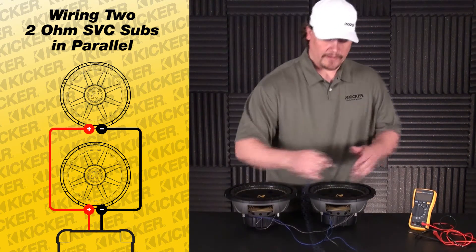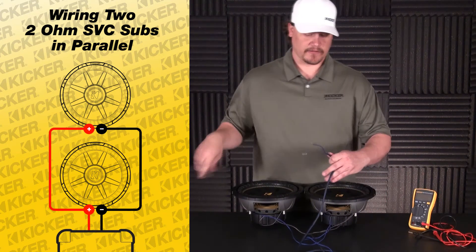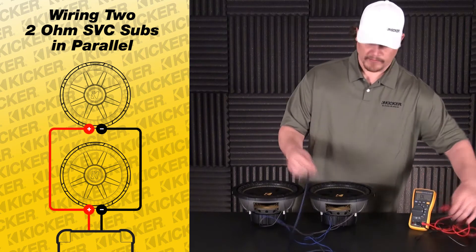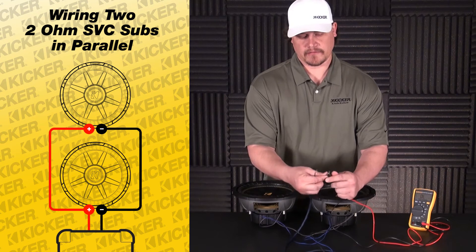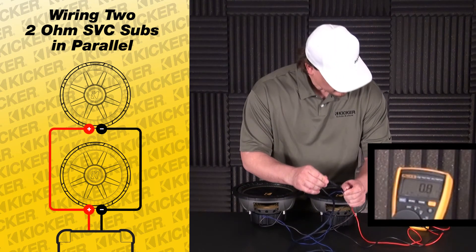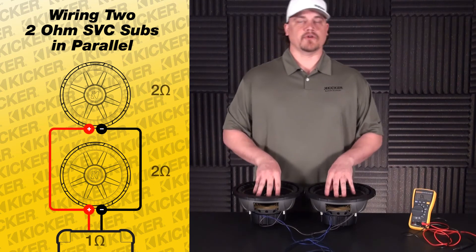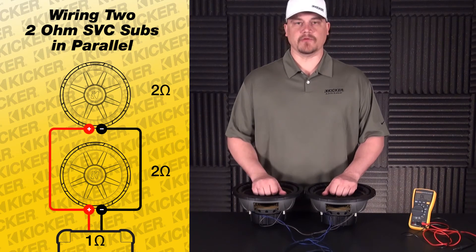With these wired in parallel, to double check and make sure everything's tied in right, you can take a digital multimeter and select the 20 ohm setting. Take my speaker wire before putting it into the amp — positive lead to positive, negative lead to the negative of the meter. We're sitting at roughly one ohm. So two woofers, 2 ohm single voice coil, wired in parallel equals a 1 ohm load. The amp you want needs to be at least 1 ohm stable.